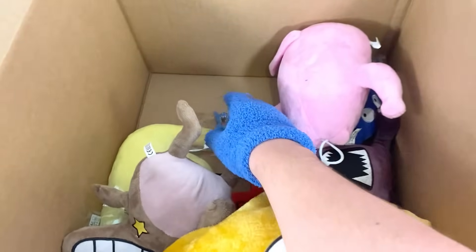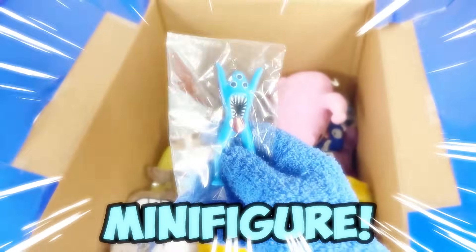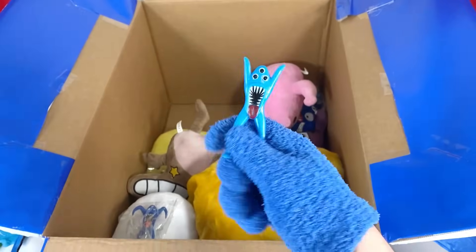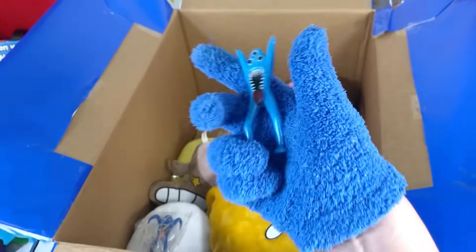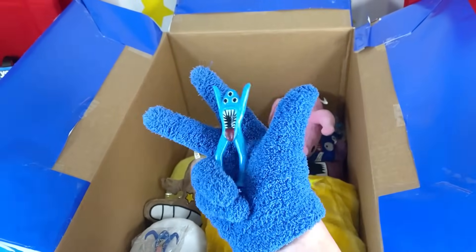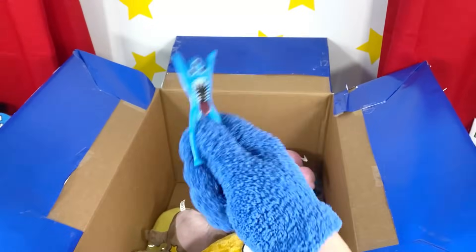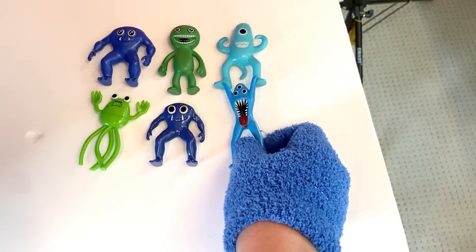Next, let's look at this other minifigure right here! No way, it's Nap Nap! We gotta open this up — look at this Nap Nap! He looks so happy! He kinda looks like baby Nap Nap! I love this figure — it's so cool! It looks like he's dancing too! This is such an awesome minifigure to add to our collection!